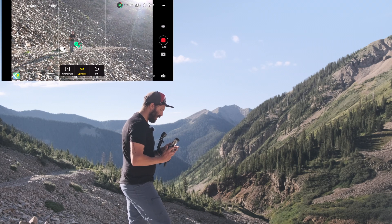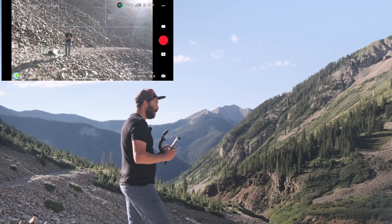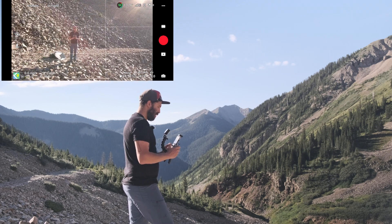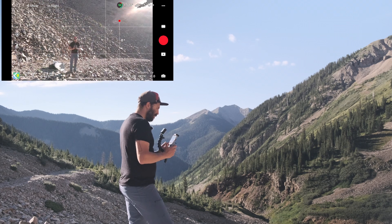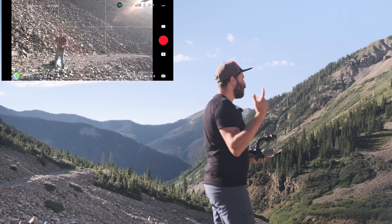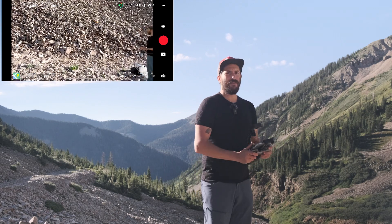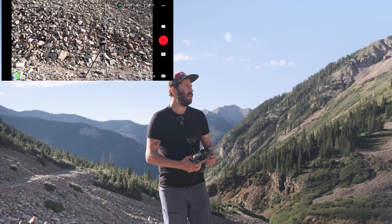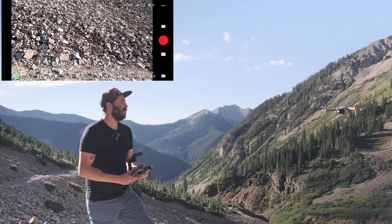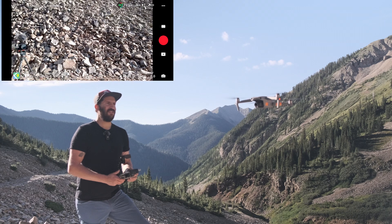Let's get out of this mode — hit the X, not tracking any longer. Stop the recording. So the biggest things are to make sure you do nice and slow movements. I'm going to actually fly this kind of close to the camera so that you can see. You want to do nice, slow movements.